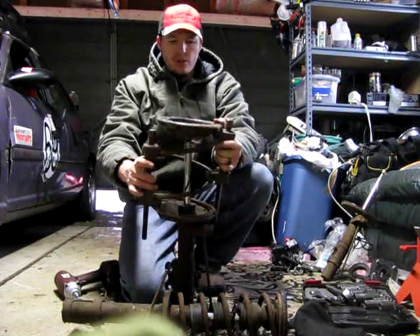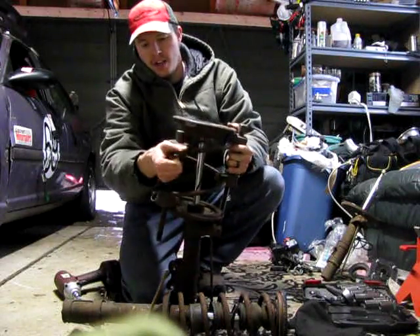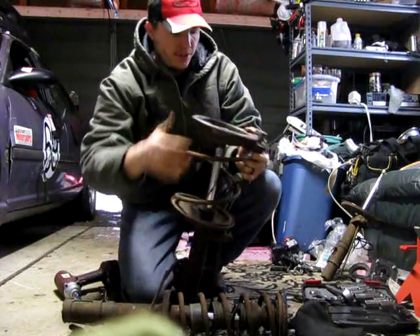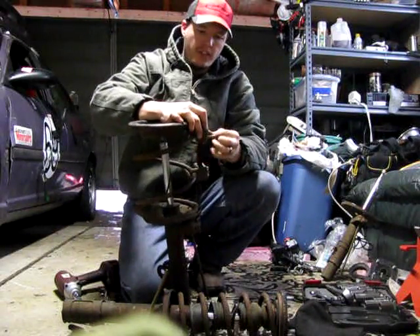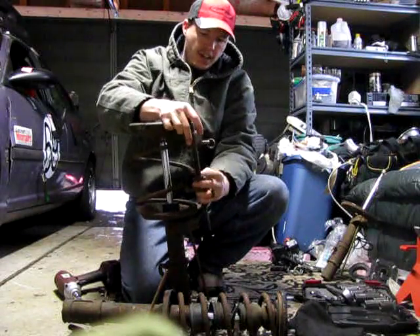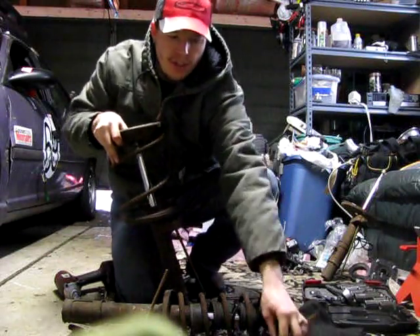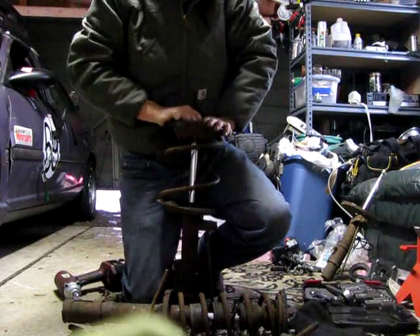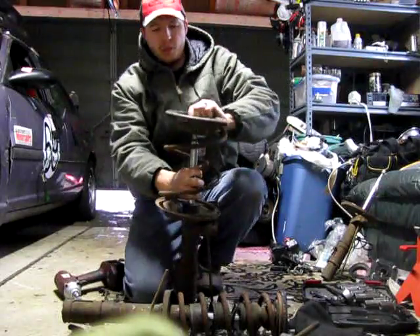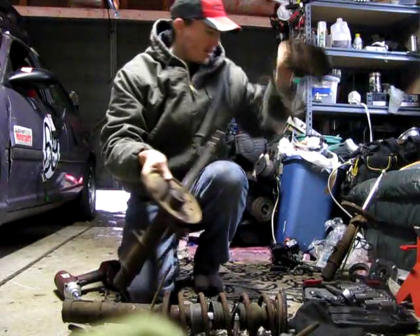That's how you do the front. I'll actually show you right now how to do the rears. Let me just get these things off. Luckily these springs aren't compressed too crazy, but I wouldn't suggest doing it without the spring compressor. Because I don't have the top strut mount on here — but boom, it comes off like that.